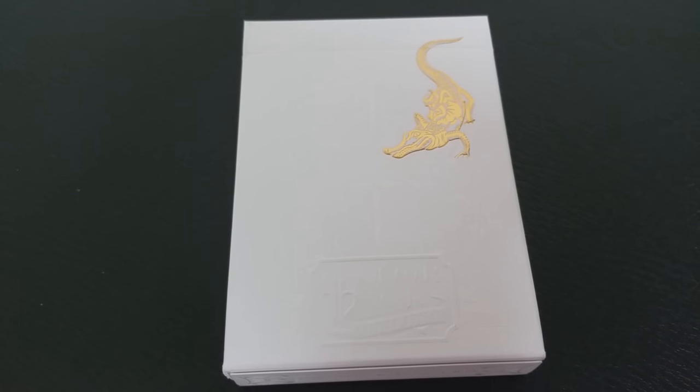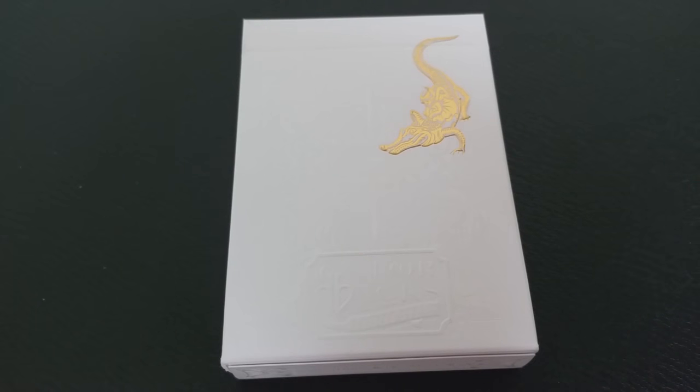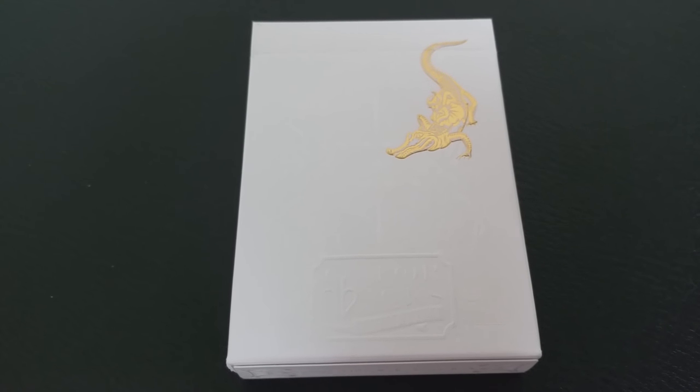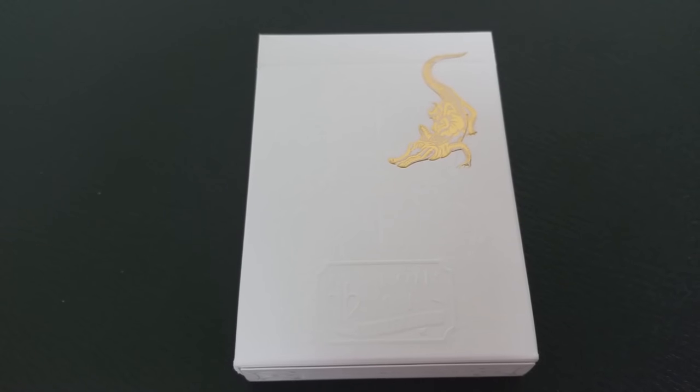Doré is French and it means wealth. You can kind of see that with the gold Metalux foil — it does have a very opulent, very rich feel to it. These cards were printed by the United States Playing Card Company and they were designed and illustrated by Mark Stussman.